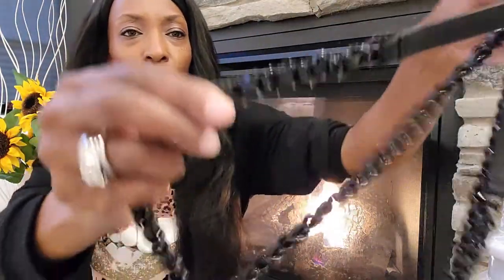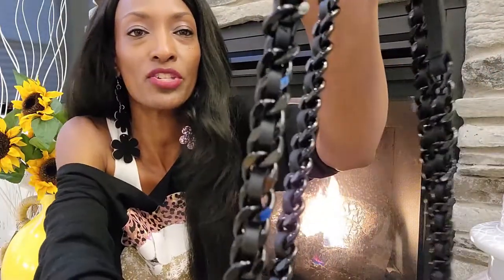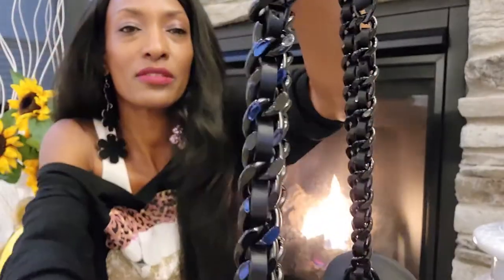In between the chain, you have this leather accent strip in between the chains, as you can see. It kind of adds a little touch of softness to the link.